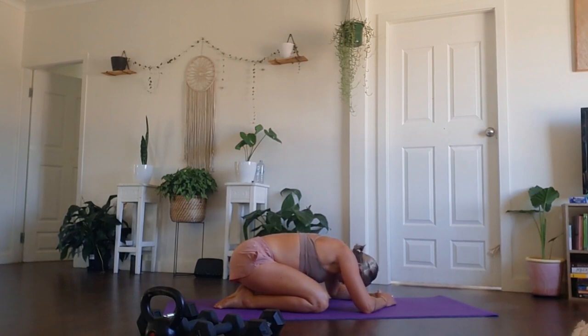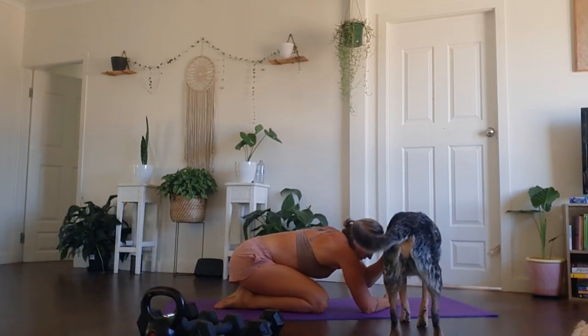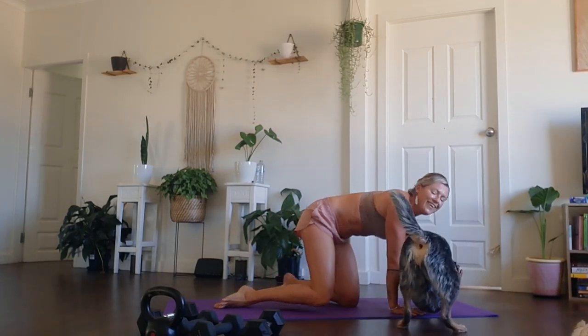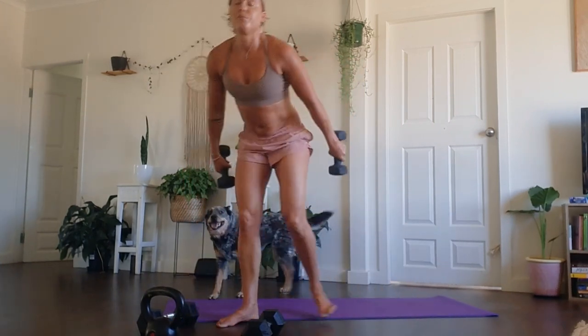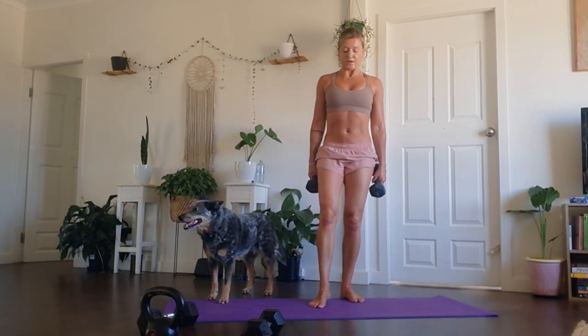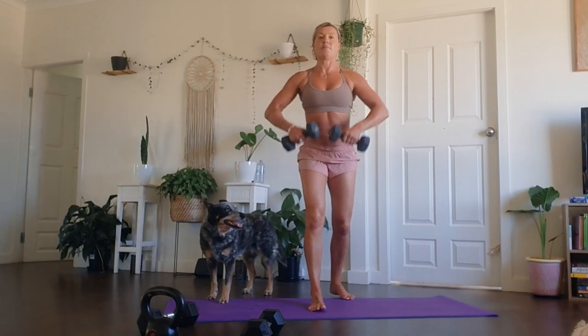We have one more set to go in this sequence, so I want you to give it your best. Working with the weights — it's a one plus one: one bicep curl, one standing upright row. Option of course to use a band. Getting ready to go. Three, two, one — off we go. One bicep curl, one upright row.